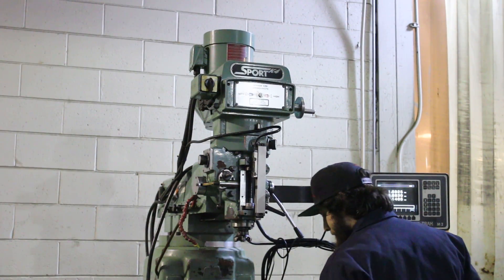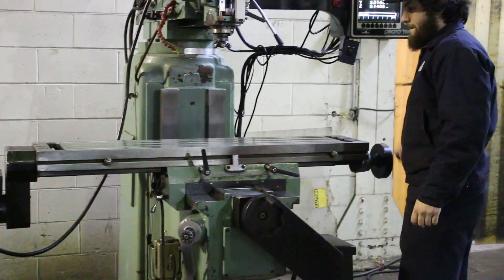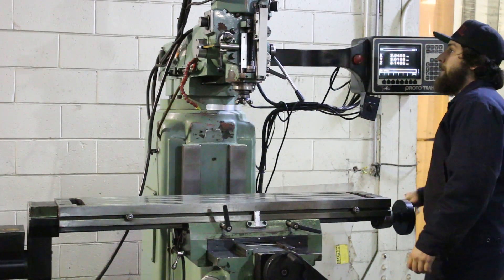He's moving the handle — ball screws on the X and the Y. There's also coolant; this machine has coolant. It's 16 and a half inches of knee travel up and down and five inches of quill travel.